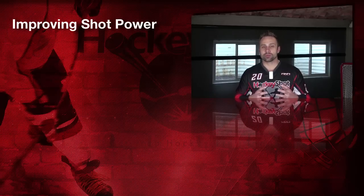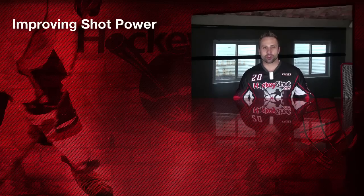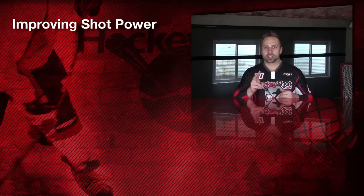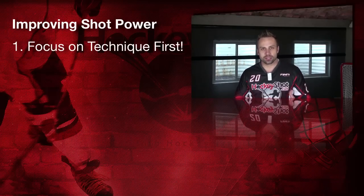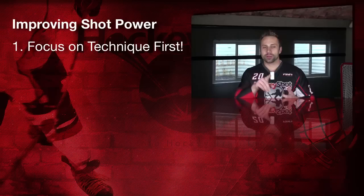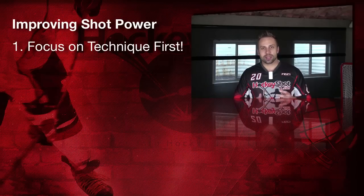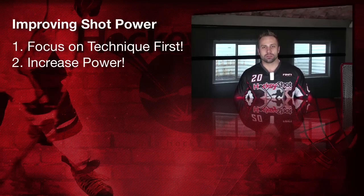Especially with today's day and age, there's a lot of really good equipment that will actually help you to improve your shot power from home as well. There are two elements that go into a powerful shot: there's the technique — making sure you've got the proper weight transfer, torque, stick flex, all that good stuff. We actually did a video a while back on the three main shot types: your wrist shot, snapshot, and slap shot. So we'll put a link in the description for that video. Once your technique is nailed down, then it's a question of improving the strength and nailing down the key muscles that go into having a strong shot.